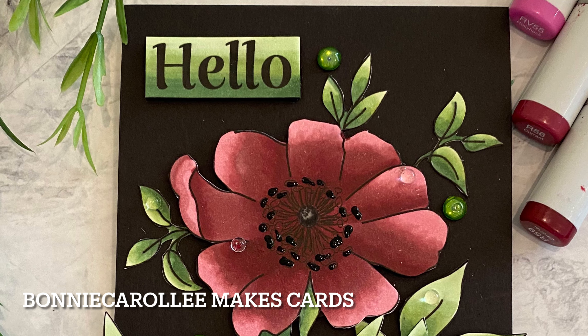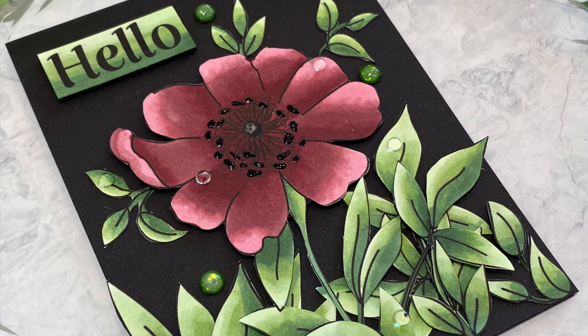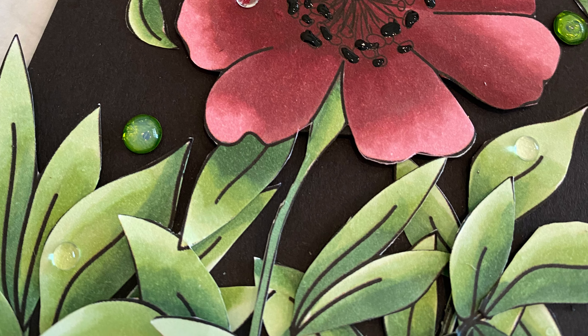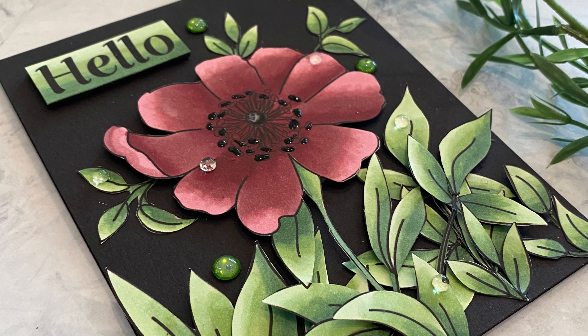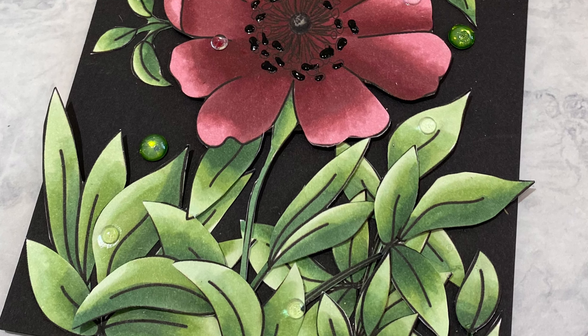Hi everyone, welcome to Bonnie Carol Lee Makes Cards. If you look at my cards, you probably will notice that there are some things that are almost standard in all of them. I almost always incorporate dimension. This image by Virata Sharma Designs, You Are My Dream, is the perfect image to make it a focal point.